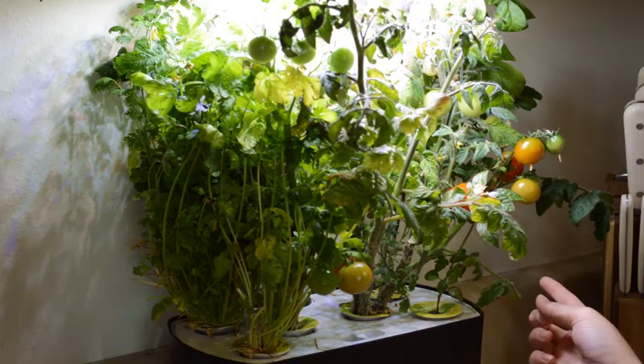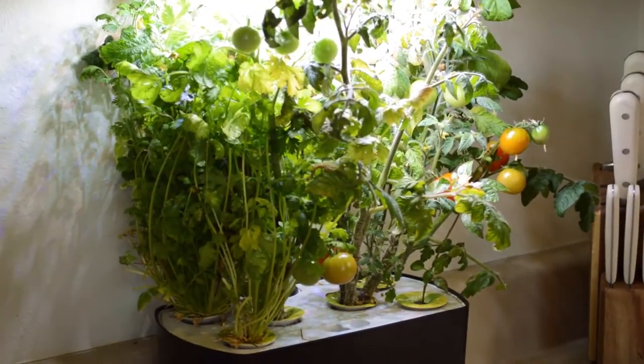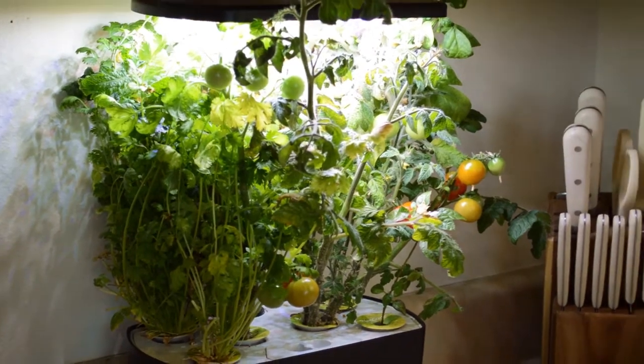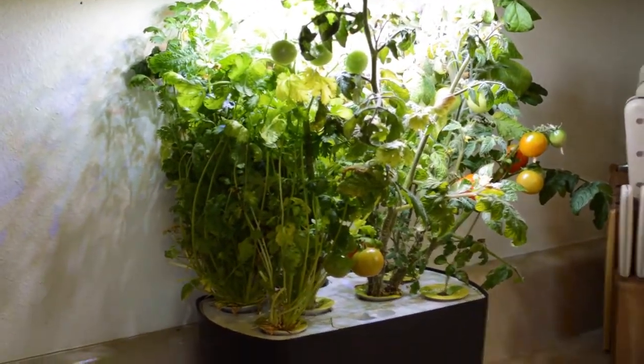And then in the back over here, there's a different type — it is the peppers. The peppers haven't sprouted yet, but there are flowers growing in, which is a good sign.